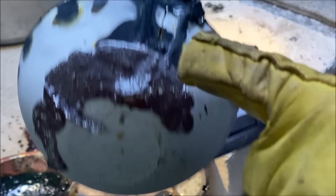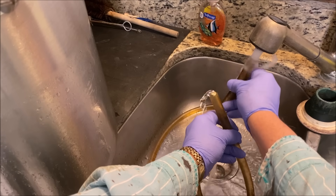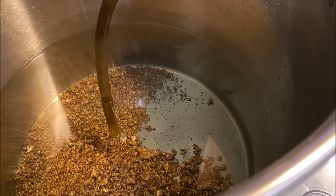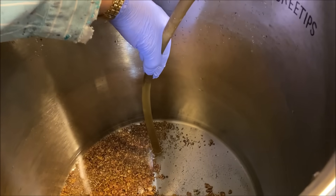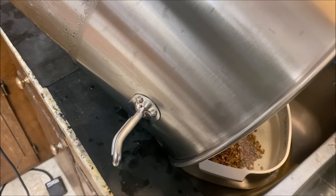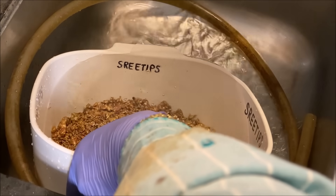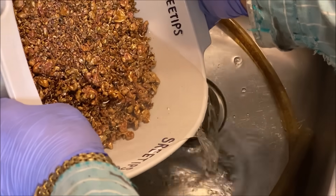You can see the crack right there. I'm going to try to lift it and tilt it and dump it out. I think we've got enough out of here now where I can go ahead and pour this down into a container.